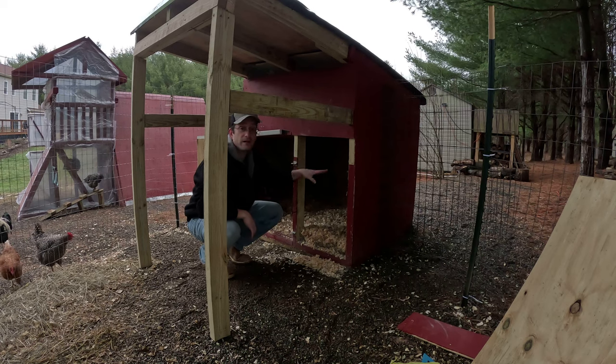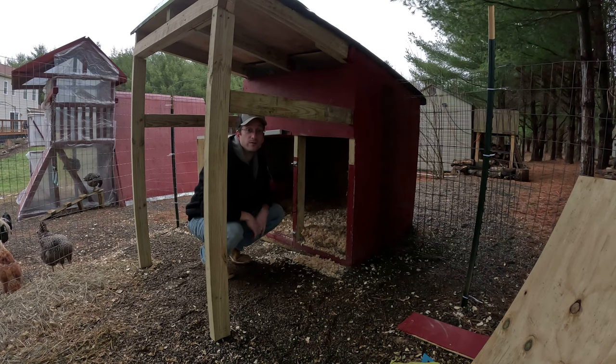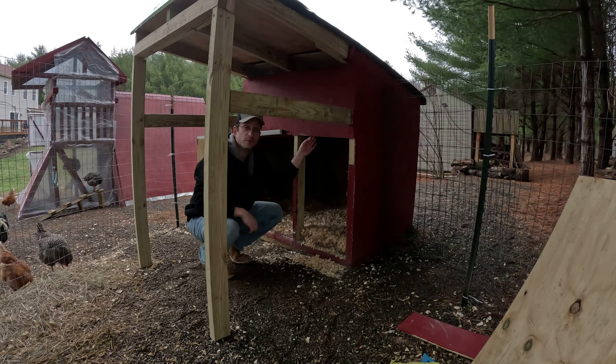We've got everything out of the way - the glass, the plywood, and the support that's next to it. So now we've just got to put some supports on the top and on the sides, and then we're going to put the plywood straight on top of that.